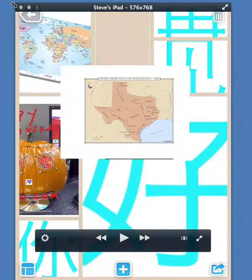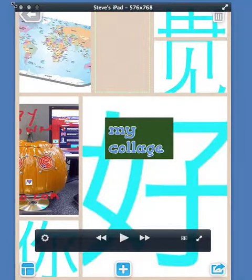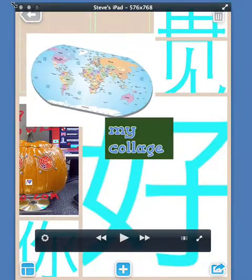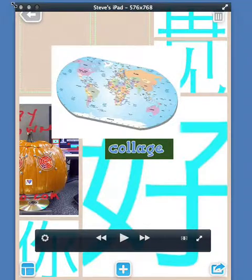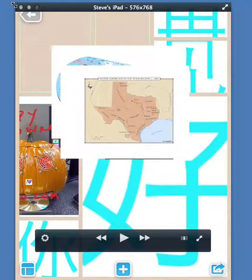To get rid of a picture, I'll get rid of the map of Texas — I just take it, and like throwing paper away, I'll flick it. The trash can in the top right is also the undo button, so if I press it once it brings back my map of the world, and if I press it again it brings back my map of Texas.